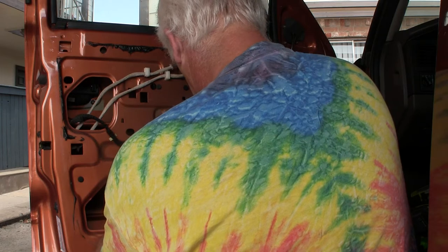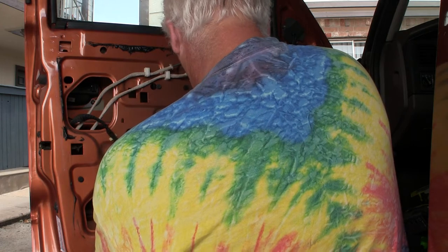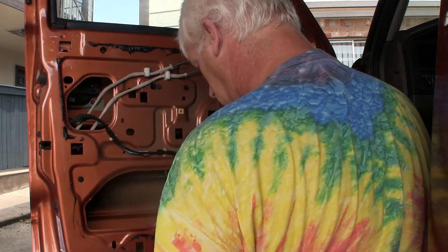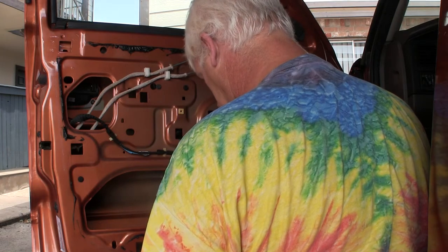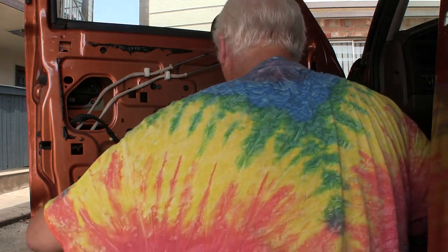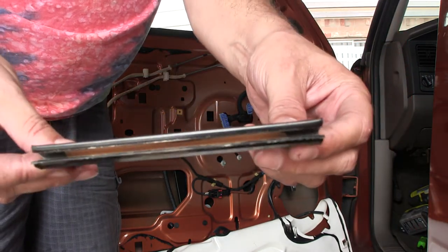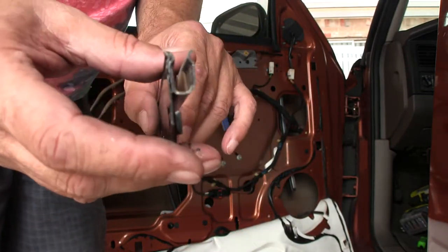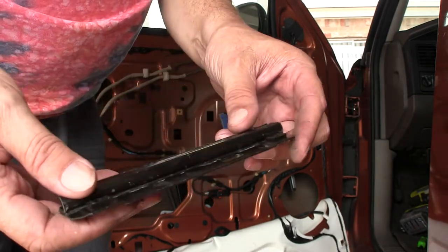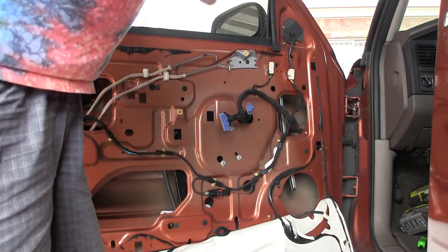I don't know if it's red or not. This thing here — looking like that — came off. That's the part that holds the glass in place. Hopefully I can jam this thing back onto the glass after I replace the window regulator, because this thing just got yanked off of there. Hopefully there's a way I can do it.